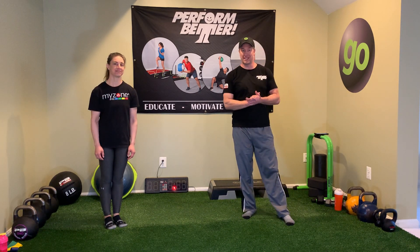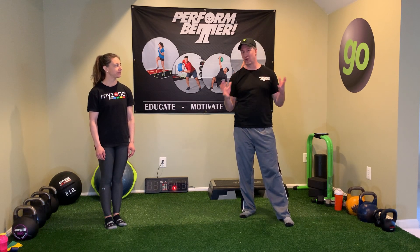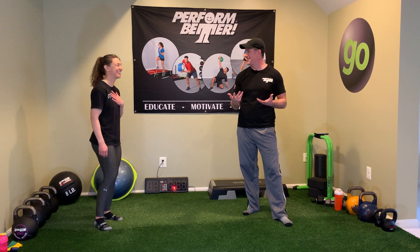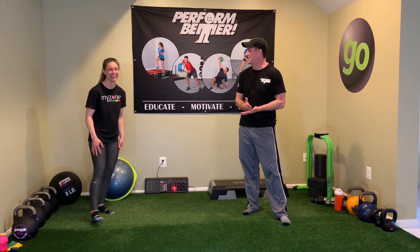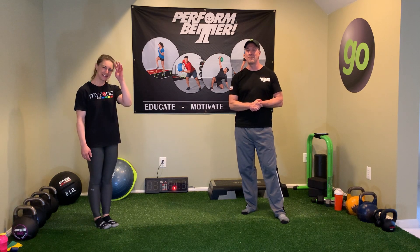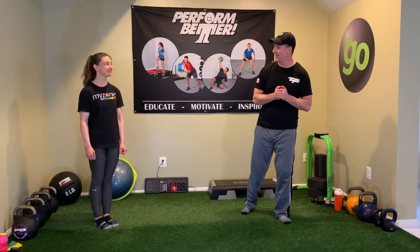Alright everybody, Tuesday workout today. We are bringing one up from the archives for you, so if you're brand new to us, welcome — I think you're gonna like this one. This is a fan favorite. We've done this one in the past and hopefully you guys like it. If you are with us, you kind of have a love-hate relationship with this one. Let's get started — we've got your dynamic warm-up for this one.